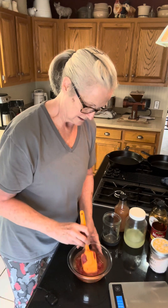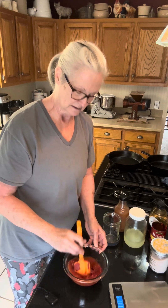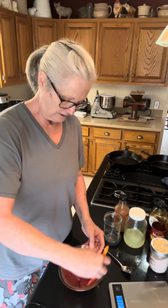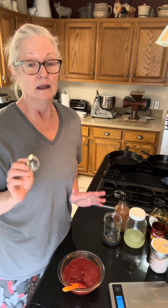What I'm going to do is get this mixed up thoroughly and then transfer it to this jar to ferment. It already tastes amazing and you could eat it just like this, but to get the probiotic benefits, you want to let it ferment.